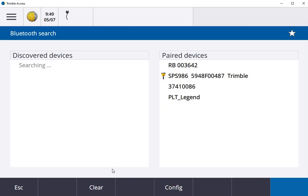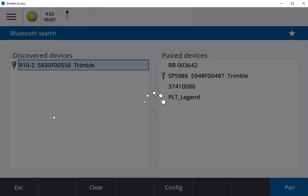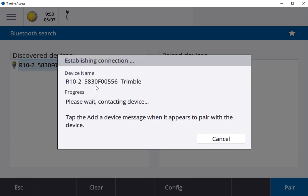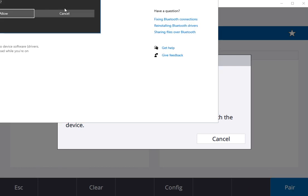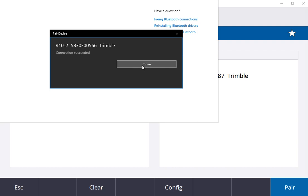Once it shows up, hit pair, select add device, select allow, and close this.